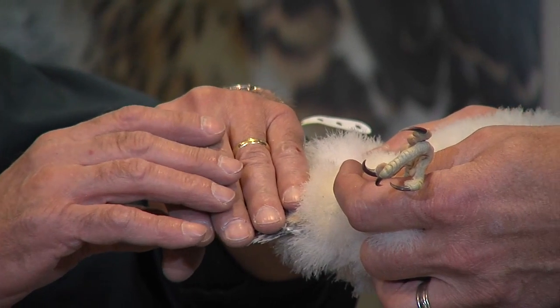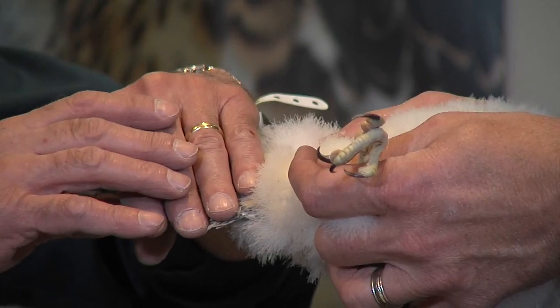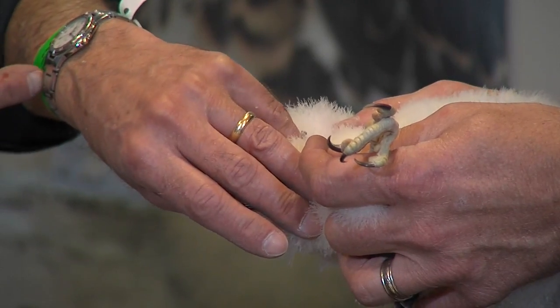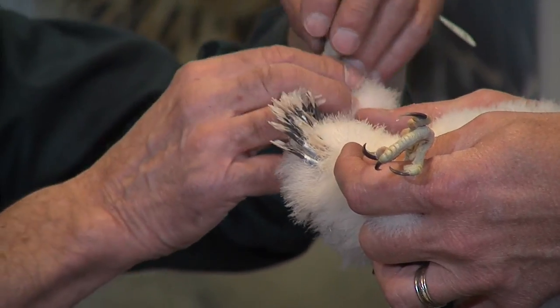It's important for us to know the sex because females take a larger band than a male. If we put a band that's a little bit too large on a bird, that's no problem. If we put on a band that's too small, that is a problem. Sometimes people ask me, does a band hurt the bird? Well, I'm wearing a watch — that's not hurting me. I'm wearing a ring — that's not hurting me. But we don't want to put on something too small.